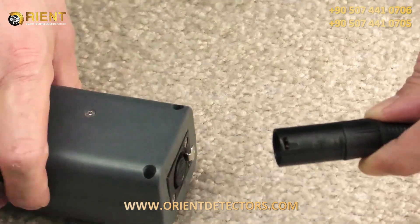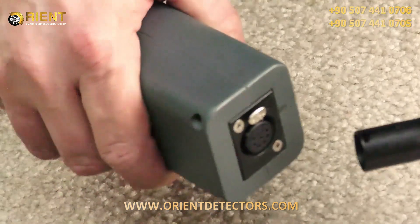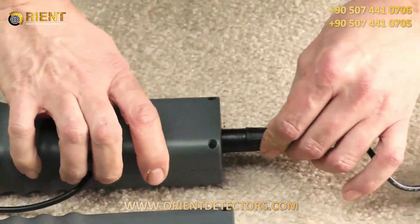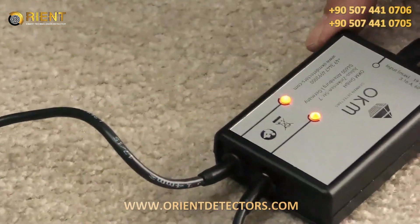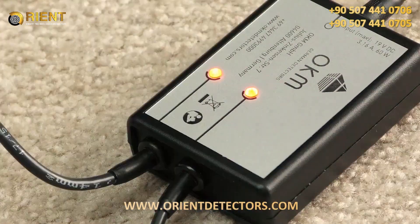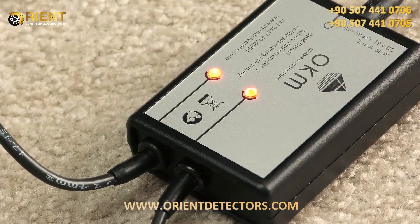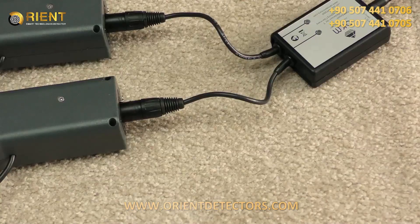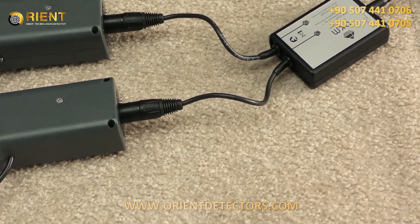Repeat this on the other side — arrow up, silver button up, click in and wait till the lights go on, so now it's charging. Simply wait till the lights go off, then you know your battery is fully charged and you can use your OKAM GPR again in the field.